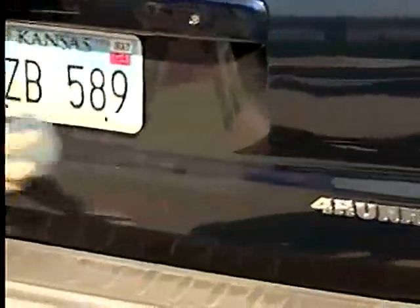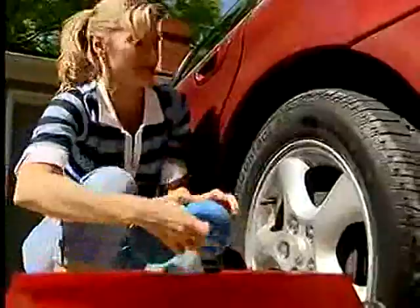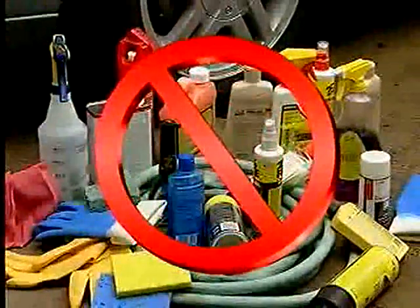Watch as the Zwipe super sponge removes unwanted grime, dirt, and bugs off your car with just a bucket of water. No chemicals or cleaners are ever needed.